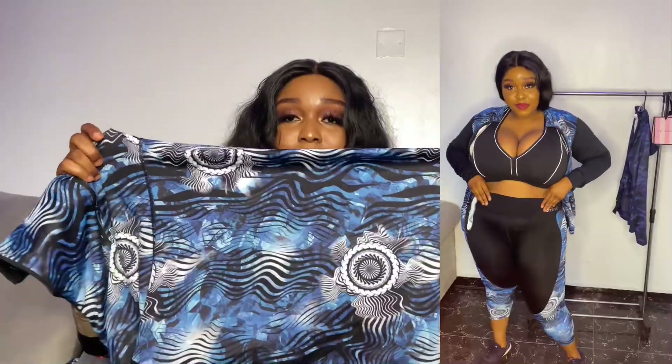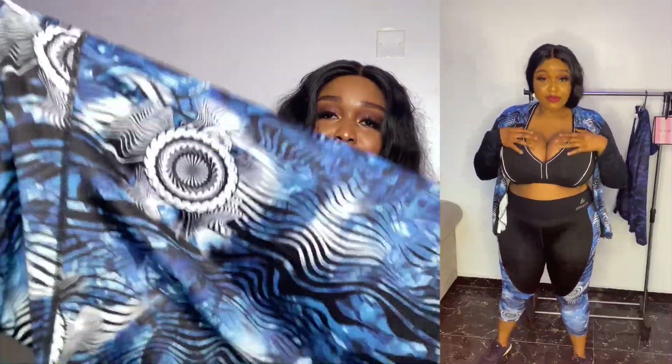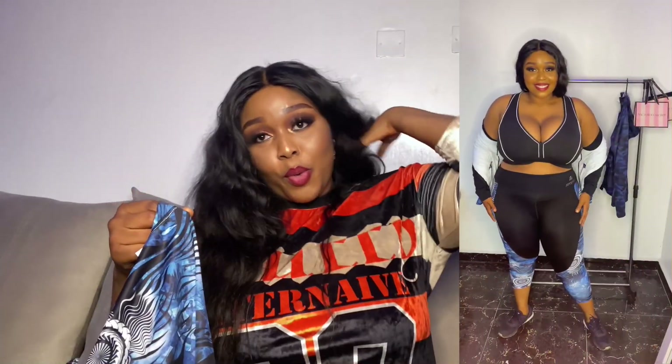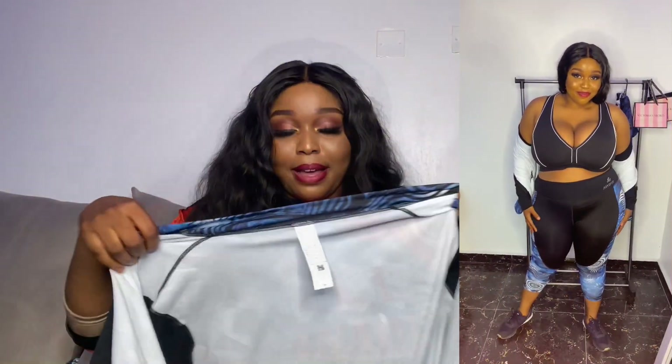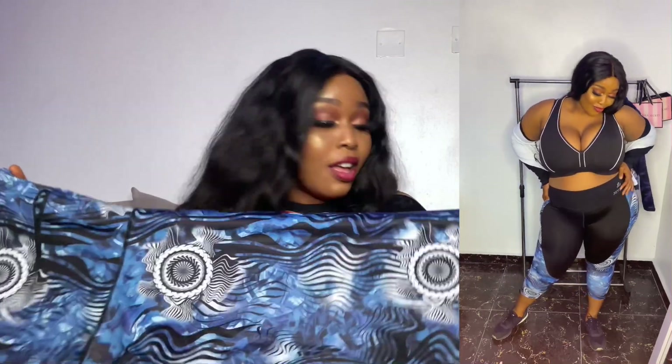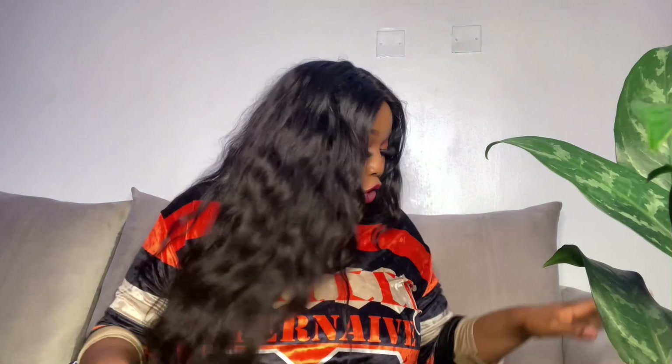This is size 3X. I love the print on this fabric — it's so so beautiful. Let me try this on for you guys. The leggings in this set are definitely a lot tighter than the other set, but it's still doable.